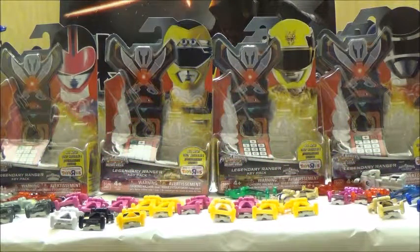Hi YouTube, this is Darkon633, and today we're taking a look at the final Ranger Key Packs that were released this year as a part of another Toys R Us exclusive wave. I'm actually impressed that Bandai America really went out of their way to release all the Ranger Keys in the Bandai America toy line.